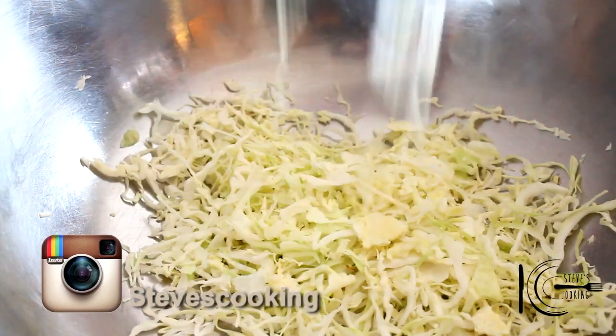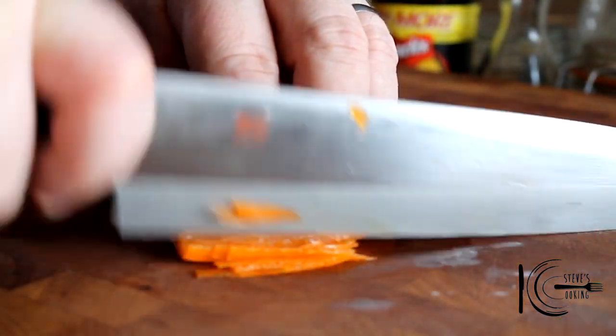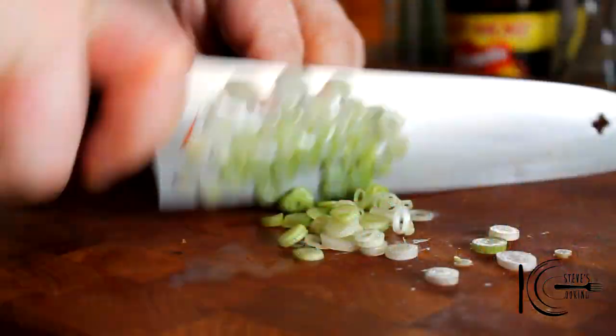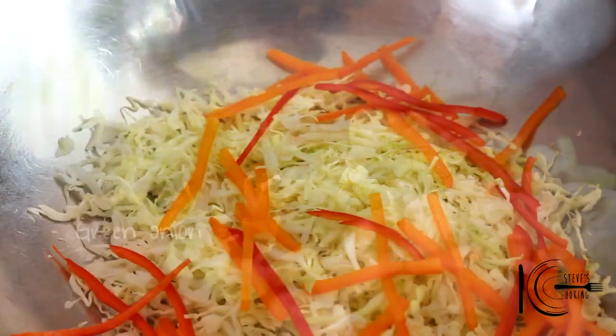Next, add cabbage to a bowl. We're going to be using some sweet peppers — they've got a really nice flavour, and I want them for colour too. Just roughly julienne them. Also, some green onion, thinly sliced. Add the green onions.